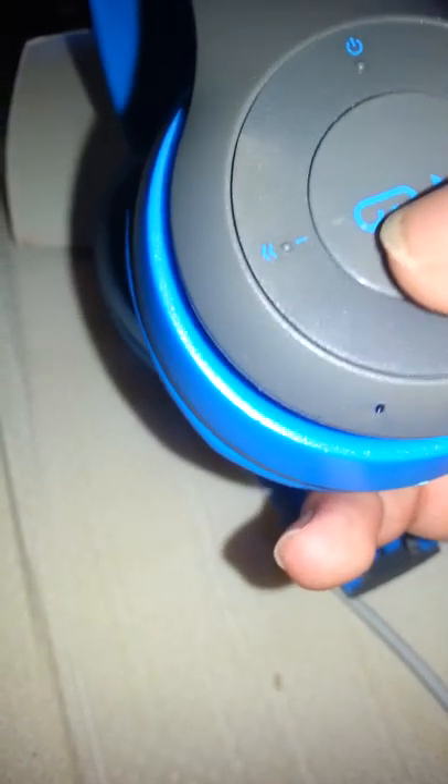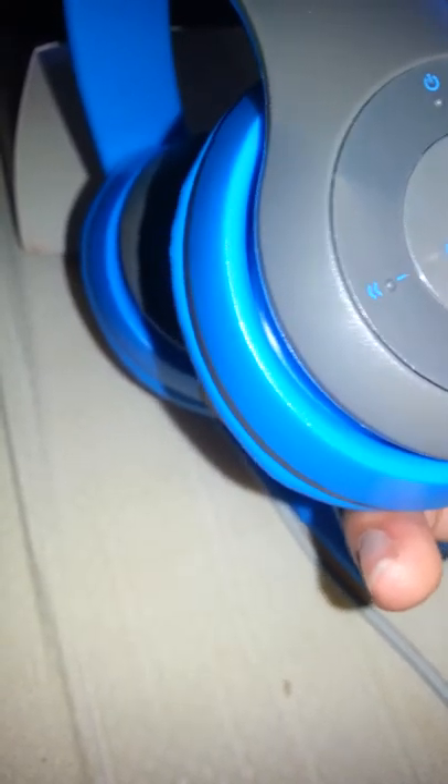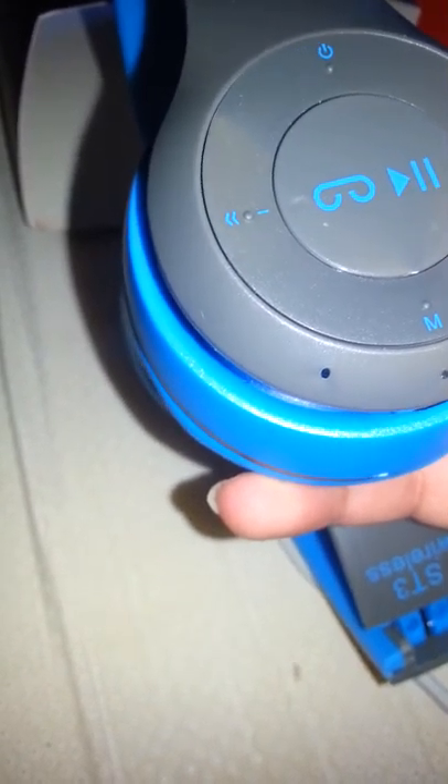There's a play/pause button and a calling button — it's in a different position than I'm used to, looks a little weird. This one is volume up, next track, volume down, previous track, mode button, and the power button.